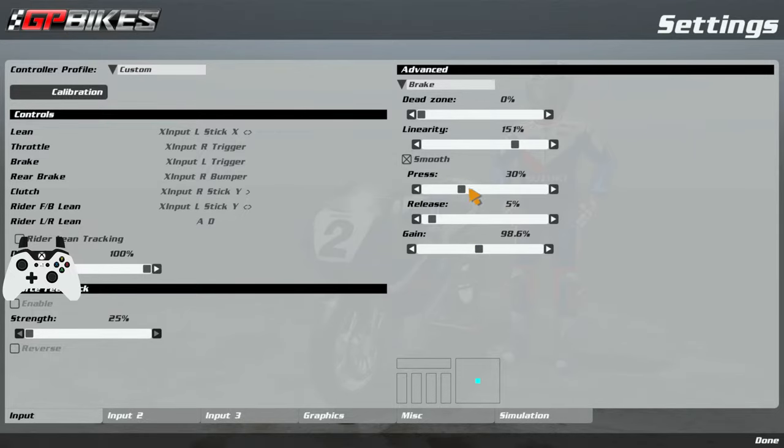For this I have smooth on 30 for press, 5 for release. The gain is your overall brake pressure — if I go to 50% you can see I can only use 50%. I'm holding down the left trigger fully, as you'll see by my controller overlay on screen, and this just controls how much brake pressure I can use. If I go to 100% or 200%, I've barely pressed it — at 100% I'm only half pressing the trigger.